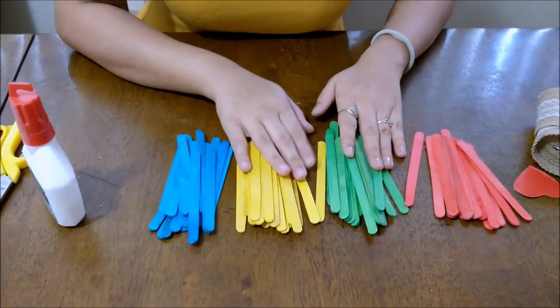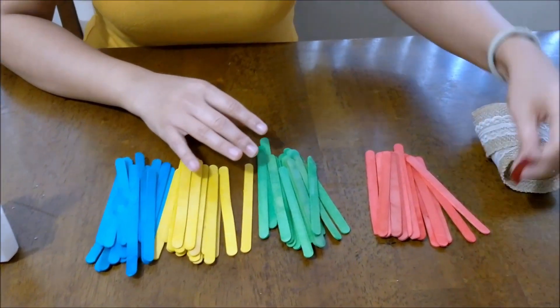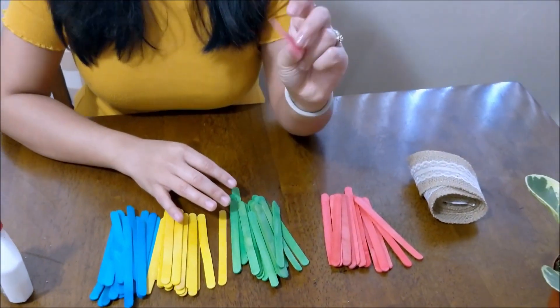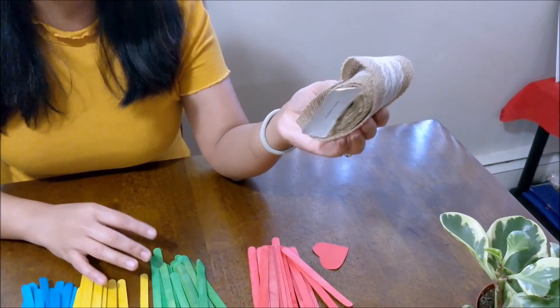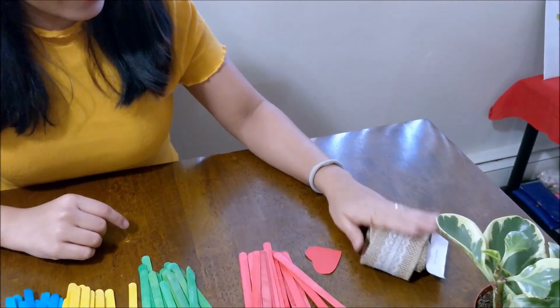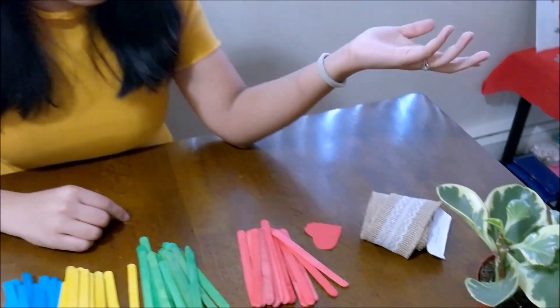They've come out to be beautiful. I also have a heart that I've cut out from red paper, and this lace that was leftover from my home — I made something and it was the extra I had. You can use any lace or any kind of ribbons that are available.